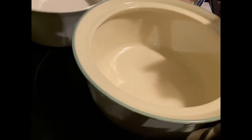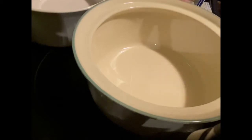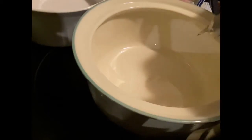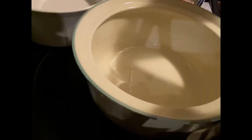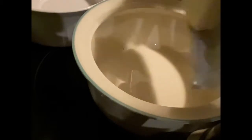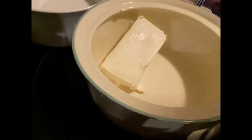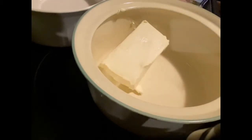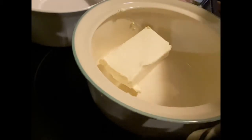The oven is preheating to 375 as I'm making these yummy appetizers. The first one I'm making is a hot ham and cheese dip. This is a fan favorite - my daughter has already been asking for it this year.